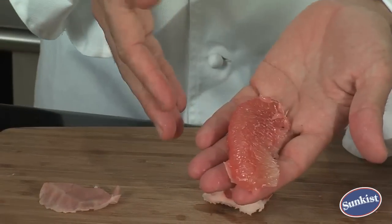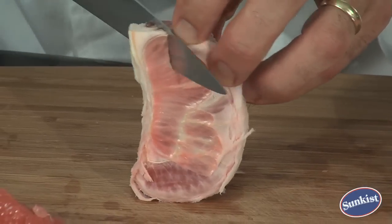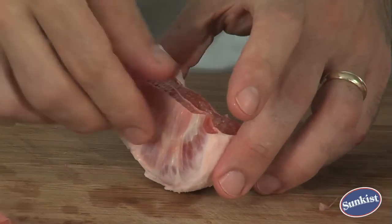Sometimes it comes off quite easy. If you find it hard to take the membrane off each segment, take a knife and just trim off the top, like that. Then it peels back in a snap.